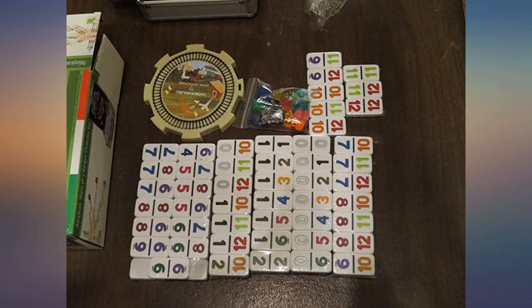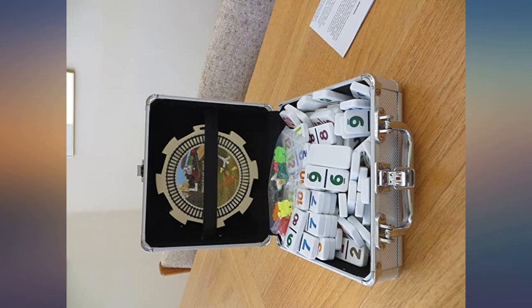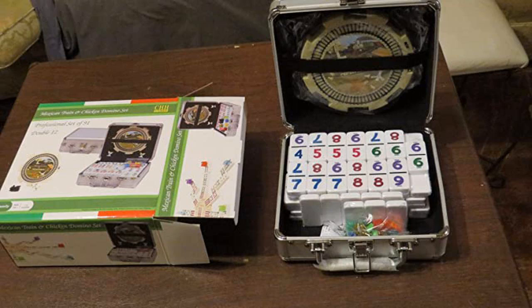They use numbers instead of dots on this set. They've marked them well and put them in a sturdy enough case instead of a box. What's not to love?